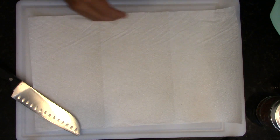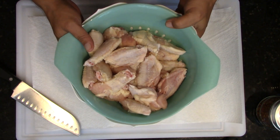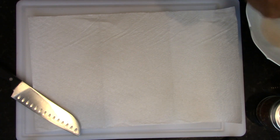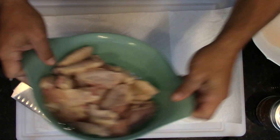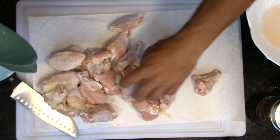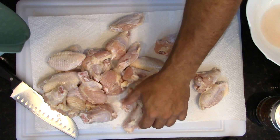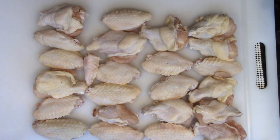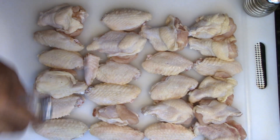I got my chicken wings that have been washed — they were frozen so you want to make sure that you wash them properly and you want to make sure that they're dry properly. I'm gonna put them on a paper towel and pat them dry, because water and oil don't mix. Now they're nice and dry so I'm gonna go ahead and salt and pepper them.